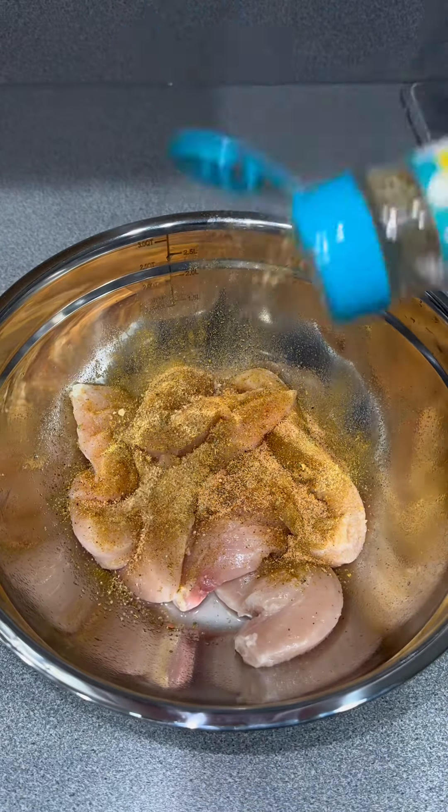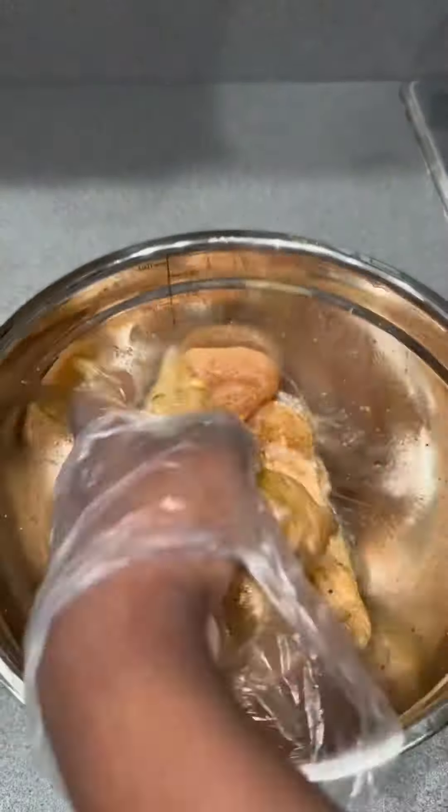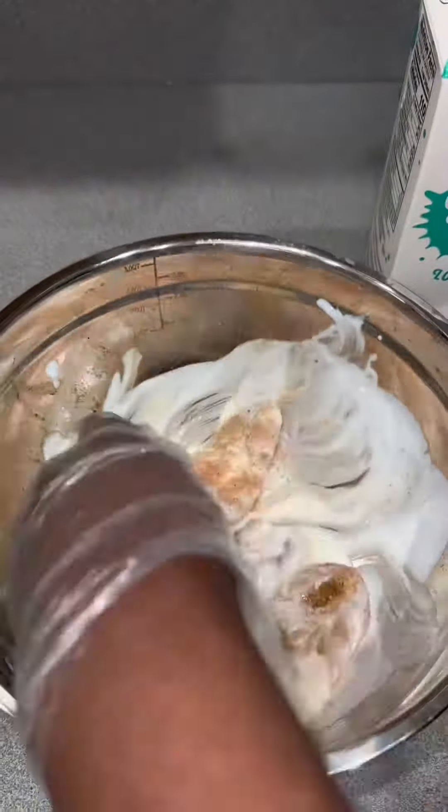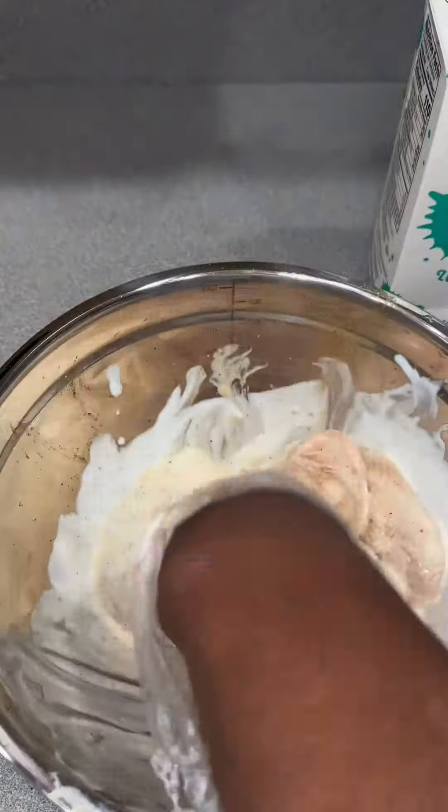I use a tad bit of seasoned salt, some garlic and herb seasoning, a little bit of Dano's and some Tony's, and give that a good mix. Then you want to add some buttermilk into it and let that sit. We're making some chicken salad, Zaxby's style!